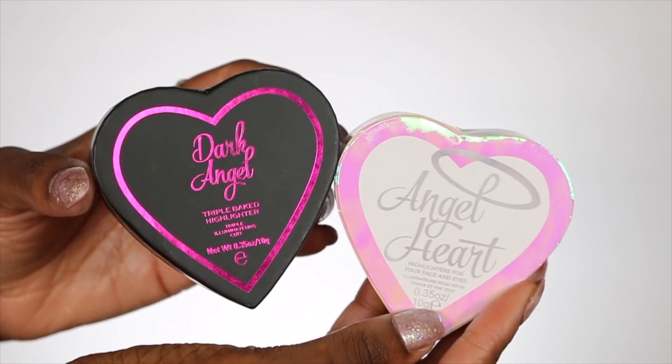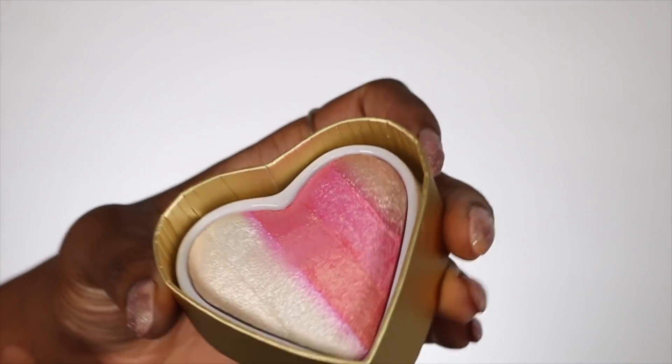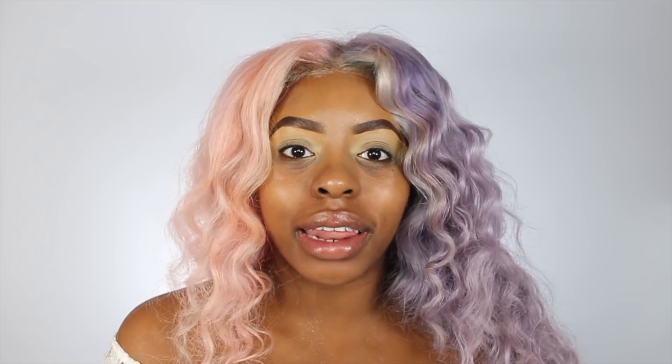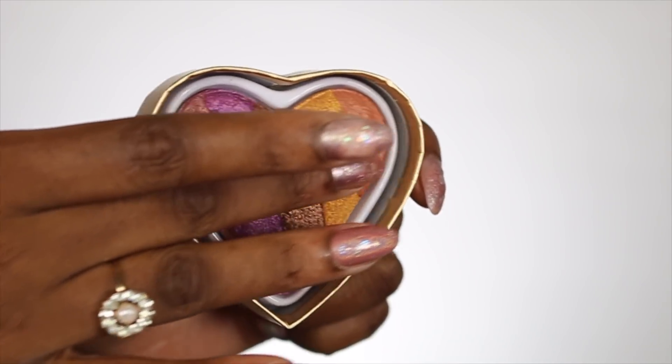Also in the angel collection, we have two highlighters. These are so cute. We've got Dark Angel and we've got Angel Heart. The Angel Heart, when you swatch it all together, it's kind of like a pink highlighter, which I normally wear when I have like pink coloured hair. This highlighter looks amazing. And the Dark Angel would look amazing on like deeper skin tones - it's got gold and this purple shade in there as well. But once you blend it all together, it just makes this really pretty gold-brown highlighter. I could see myself wearing this as an everyday highlighter.